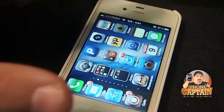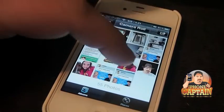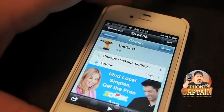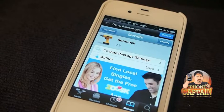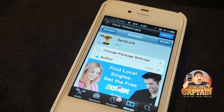Here's what it is in Cydia so you know what to search for. SpotLock by LAYS, L-A-Y-S, and it is a free tweak. If I'm not mistaken, it's in the ModMyi repo — ModMyi or BigBoss, one of the two.